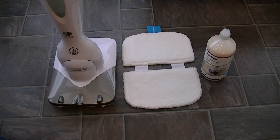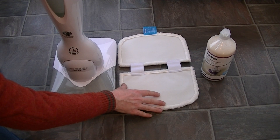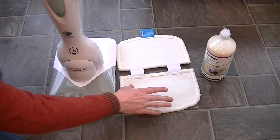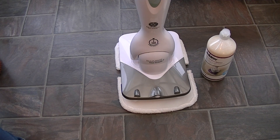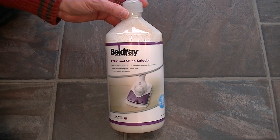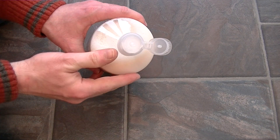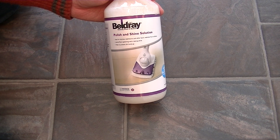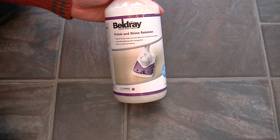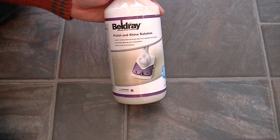Now that my floor's completely dry I'm ready to polish it. I've got the Belgrade Polish and Shine Solution and the microfiber polishing pad. I've given it a shake, removed the regular cap and replaced it with the nozzle. According to the instructions, Belgrade say to apply a generous amount of polish to the floor and then use the machine to buff the polish in, working in small sections outwards toward the door. You never put the polish inside the machine — the only solution you put inside is the floor cleaning solution. Leave the floor to thoroughly dry before walking on it again.